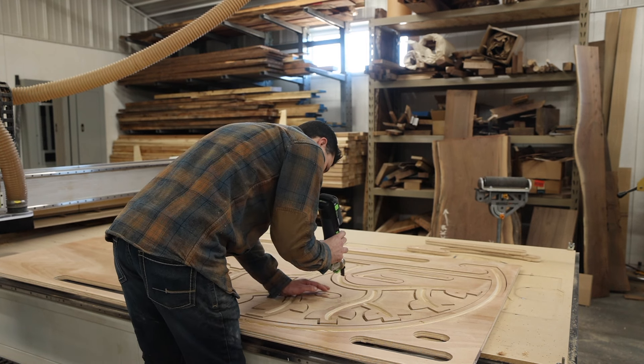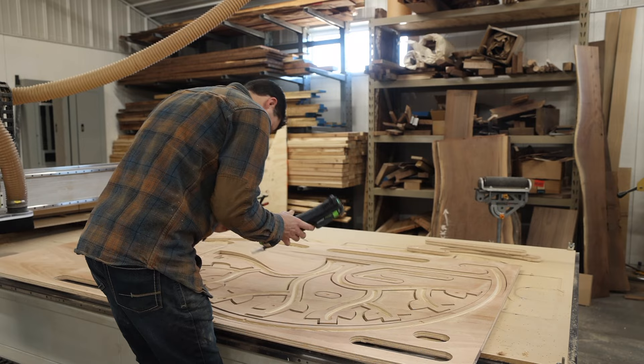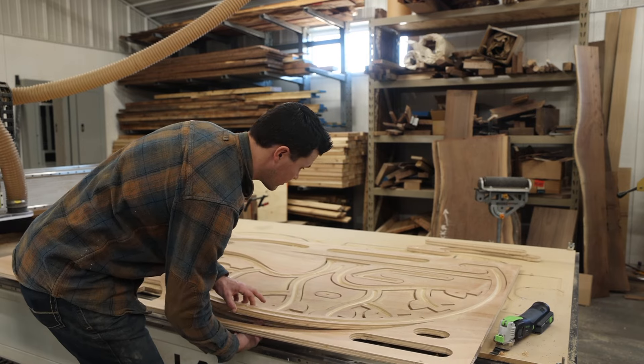Here, I'm just cutting all the tabs from the CNC cut components so that I didn't have to tape anything down to the bed of the CNC machine.